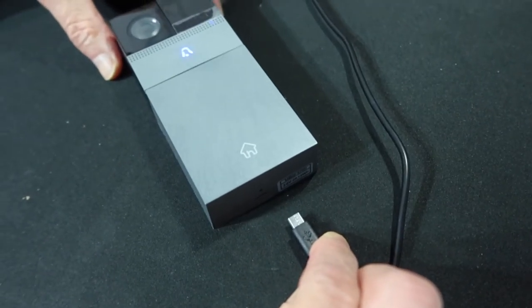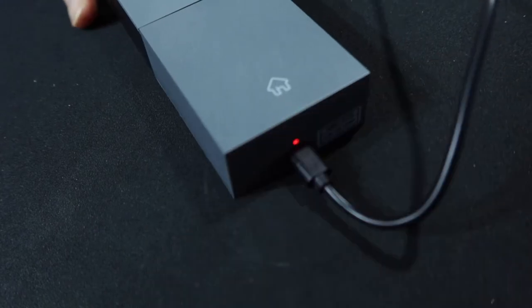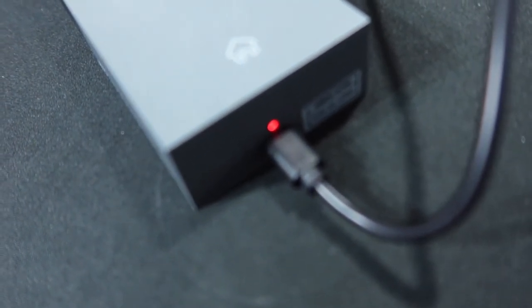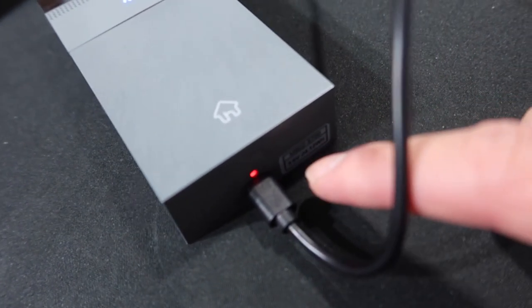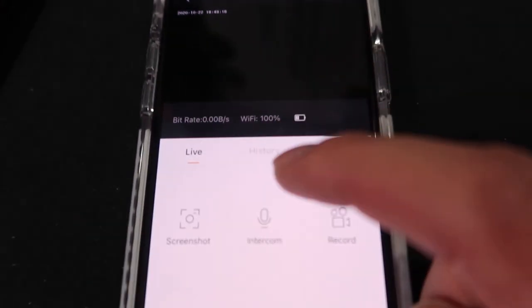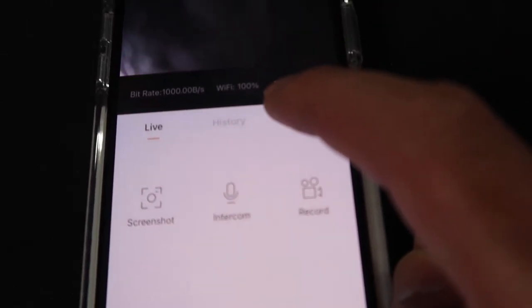Now let's plug in the cable to show how to charge it. Once plugged in, you can see a red light indicator — that lets you know it's charging. When fully charged, the light should turn green or turn off. It's easy and simple to charge, and you can also check the battery life right in the app itself.